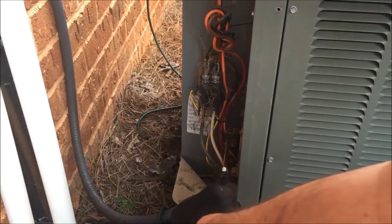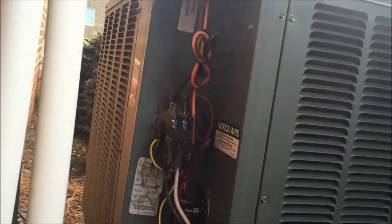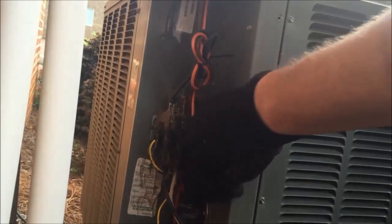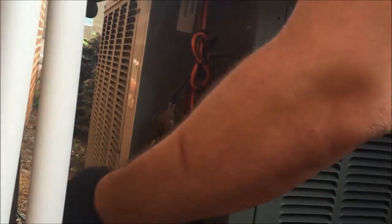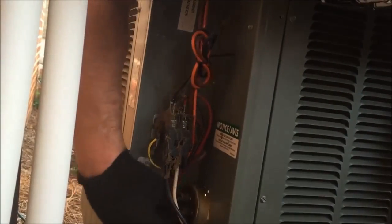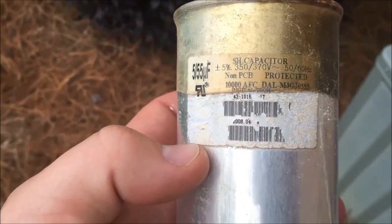I recommend taking a picture of the capacitor so you can remember where the wires go. The next step is to remove the spades from each post on the capacitor using a pair of needle nose pliers. Once all the spades are removed, you can remove the screws that hold the capacitor in place and carefully work the capacitor out of the slot it's sitting in.